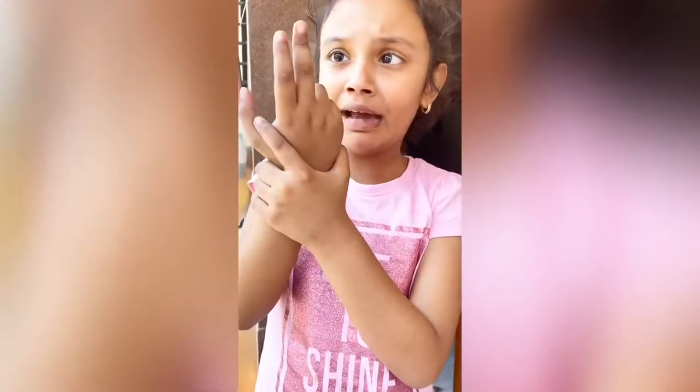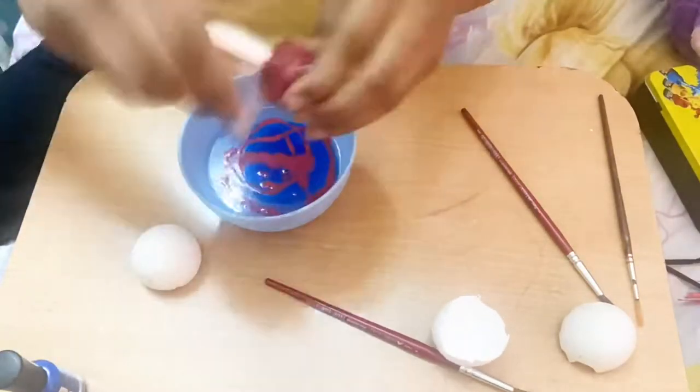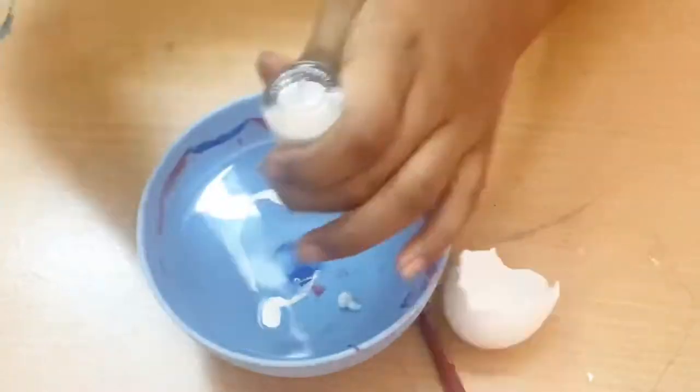My hands gone jelly. I washed my hands. So first we are gonna take a bowl of water and add any two color nail polish. Then we are gonna dip the egg shell inside the water and leave it dry.